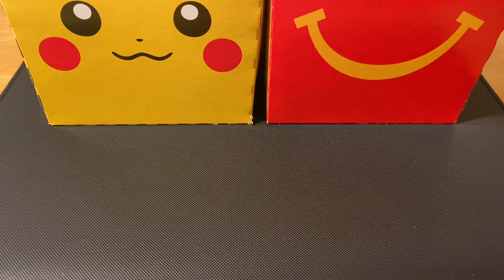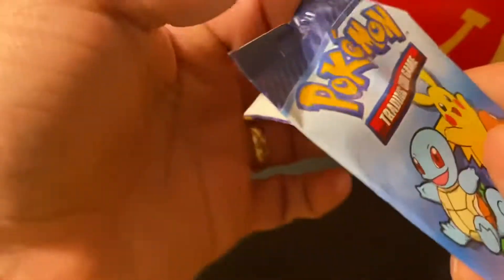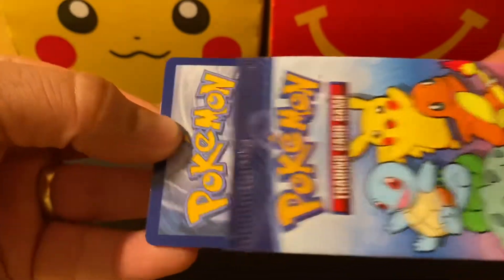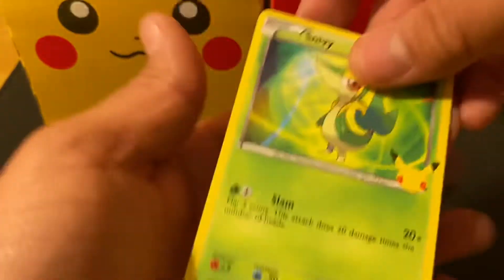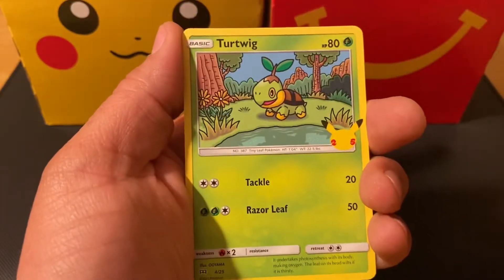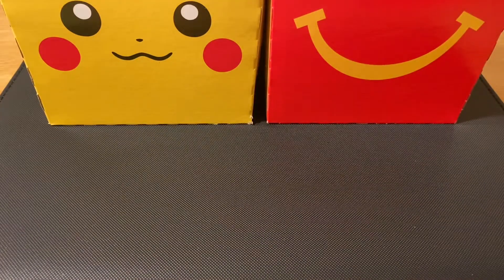Pikachu, Scorbunny, and a Piplup holographic — very nice. These go for about two dollars at McDonald's, but people are reselling them for eight to twenty-five dollars per single pack. Someone had a whole box posted online — 150 packs, a total $300 value — selling it for a thousand dollars, which is over three times the price. Here we go: Snivy, Chikorita, Turtwig, and a Torchic holographic — awesome! Really cool.